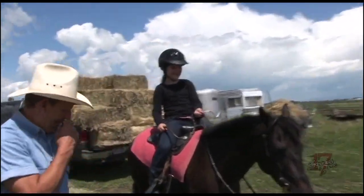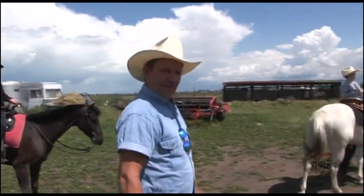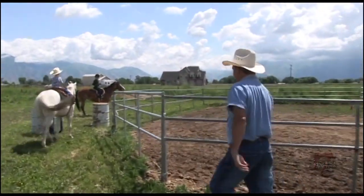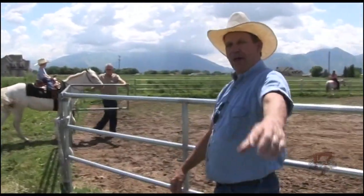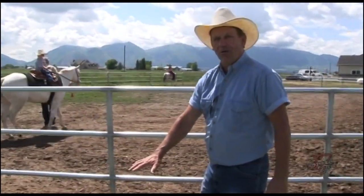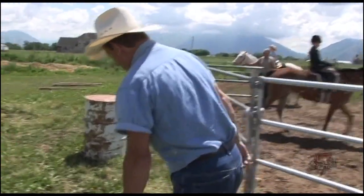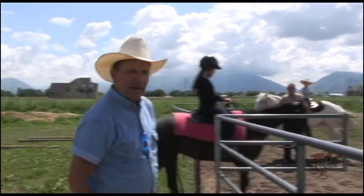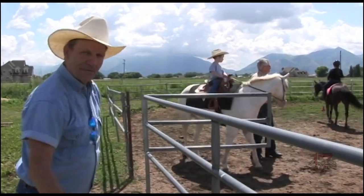Look at that — that horse is maybe twenty times Jonas's size. That goes to show you, Mike, you've had some good players over the years who weren't very big but played point guard. Same thing with me — some of my best players were on the tiny side, but they were all heart. It's not the size of the horse in the fight, it's the size of the fight in the horse! In this show, it's a pony — not a horse.